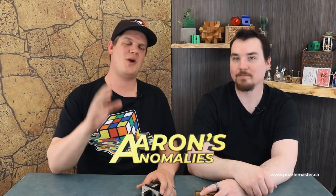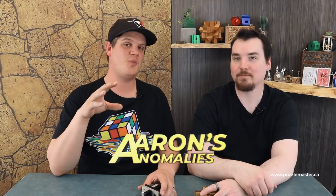Welcome to Aaron's Anomalies. This is where we show you puzzles that don't look super awesome, but have some sort of unique twists on them — something awesome in the solution. They're all picked by Aaron here, so Aaron's the puzzle expert. What do we got today?